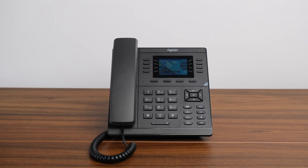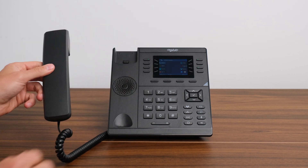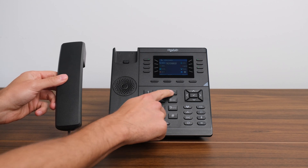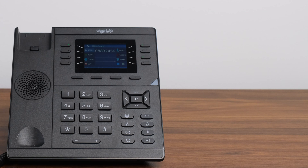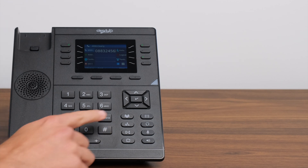Placing a Call. There are three ways to place a call on a Clearly IP VoIP phone. Option one, pick up the handset, enter the number you wish to call on the dial pad, then press the send soft key located just below the screen of the CIP250. You can also press the pound sign to initiate the call or press the check mark button on the phone.